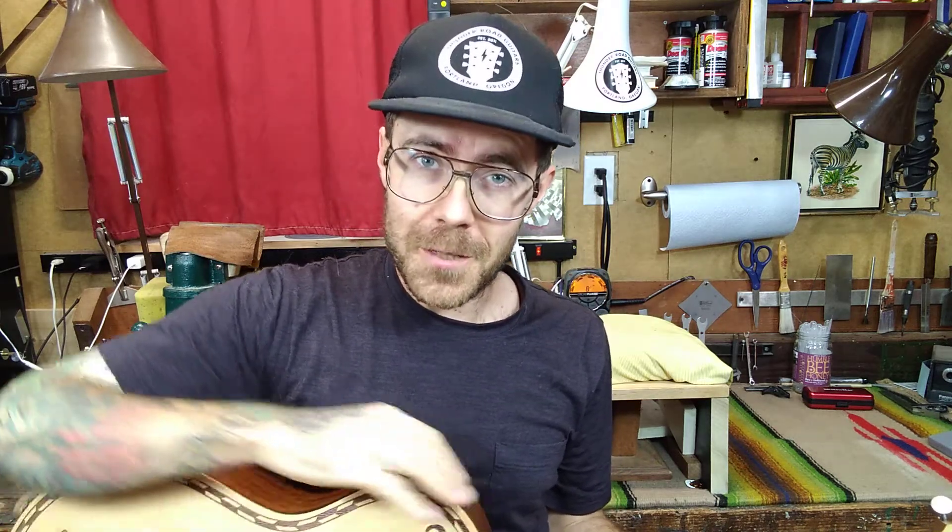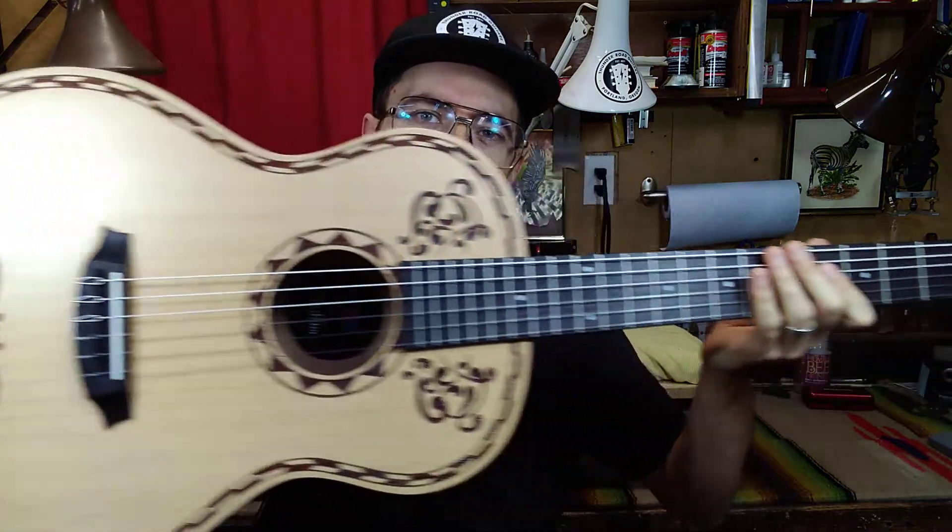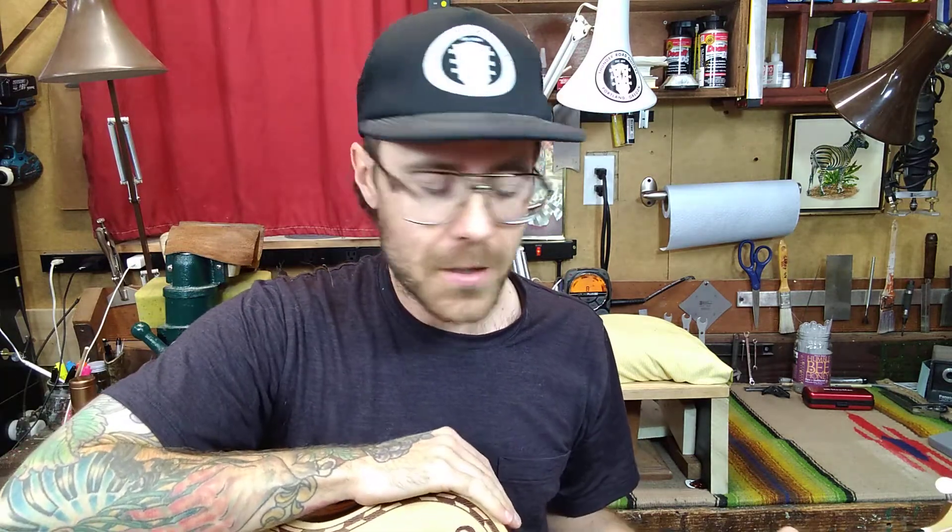Hey friends, it's Nate Wood at Stalman Guitars. I want to talk to you a little bit about this Cordoba that I just finished up — and it's not so much about talking about this guitar as it is talking about the mindset of how I go about repair, how different types of luthiers might go about repair, and the type of luthier you might want.